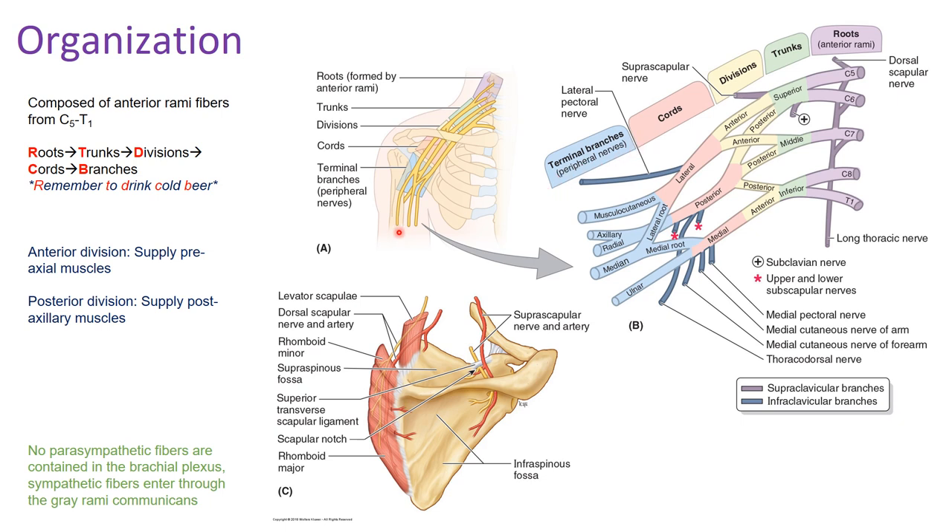The mnemonic to remember roots, trunks, divisions, cords, and branches is to remember to 'drink cold beer.' The organization for descriptive purposes is broken down into roots, trunks, divisions, cords, and finally branches. We're going to go into more detail on each of these components in the future parts of this video.